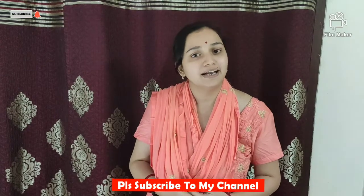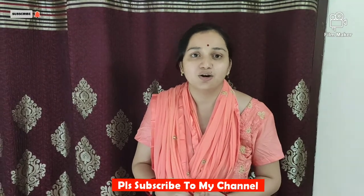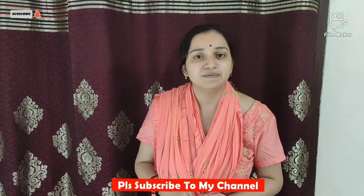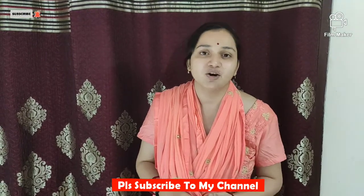If you have any doubt about the flood light, you can go to the comment section. I hope you liked this video. Please like and subscribe to my channel. There is a product link in the description.